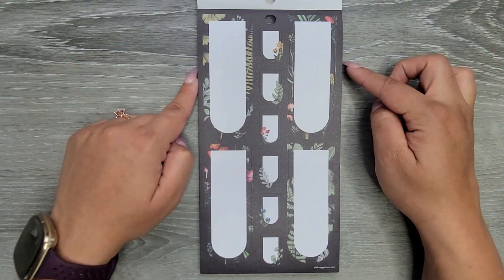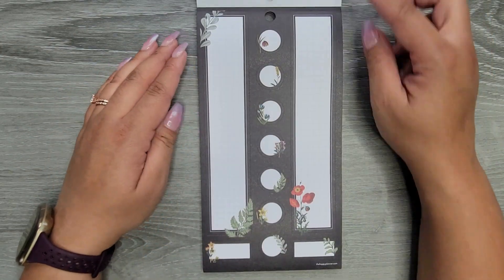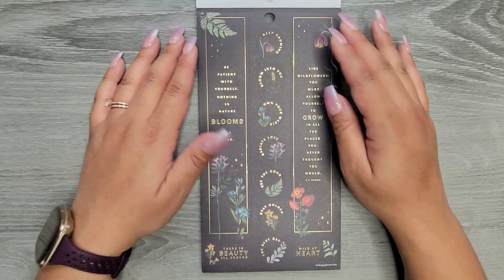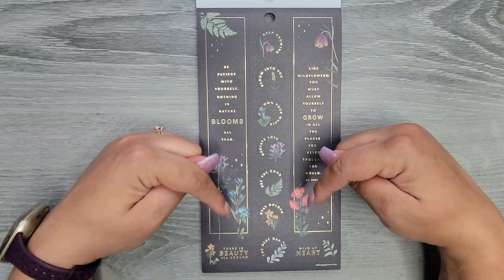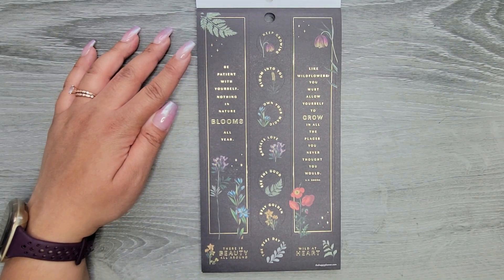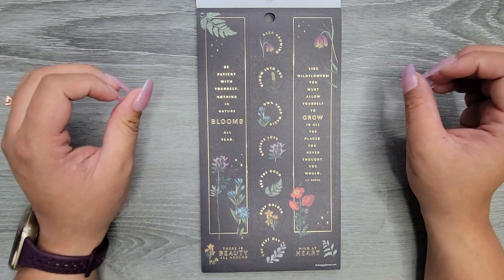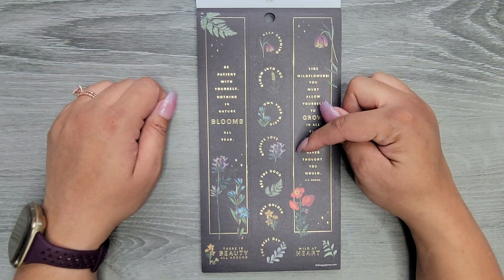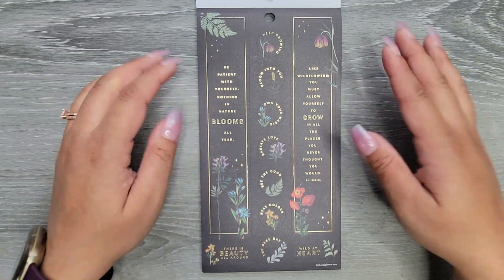Same exact shape, but this time you can write in them and they have dot grid. These are long sidebars, and then we have some circles — lots of black in these ones. Then we have some more long sidebars with quotes, which is awesome, and then some circles down the center with two small boxes at the bottom. We have: Be Patient with Yourself, Nothing in Nature Blooms All Year, and Like Wildflowers You Must Allow Yourself to Grow in All the Places You Never Thought You Would. Then: Keep Growing, Bloom Into You, Own Your Magic, Radiate Love, See the Good, Stay Golden, The Best Day, There's Beauty All Around, and Wild at Heart.